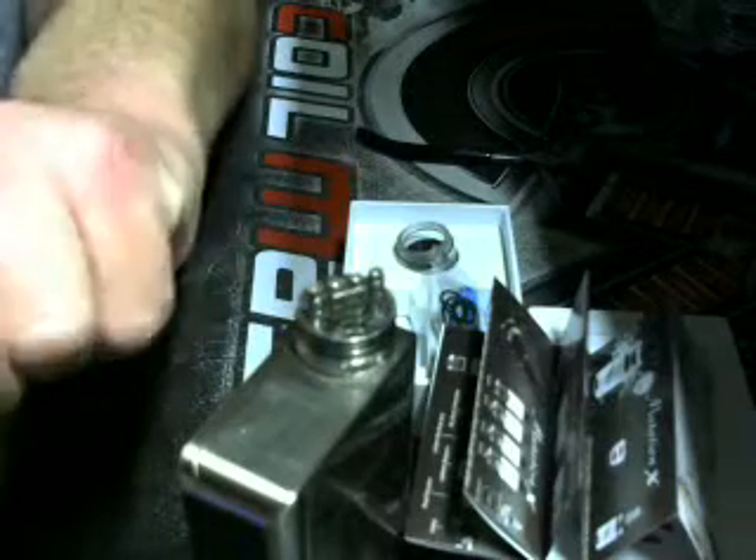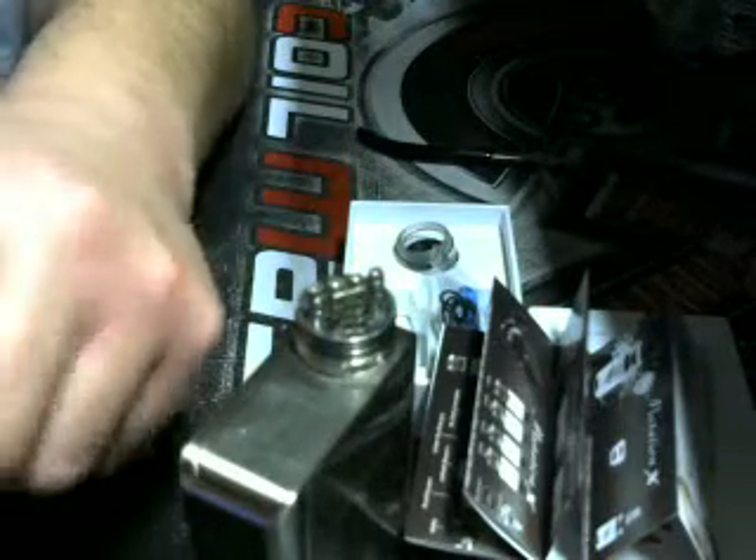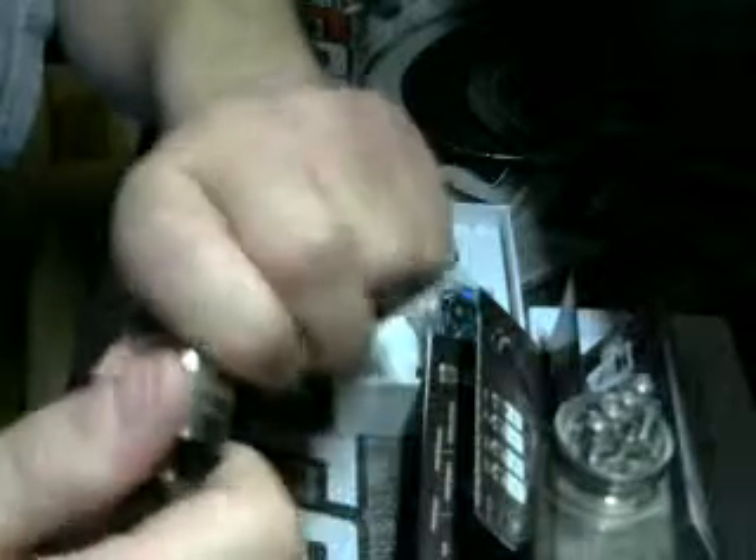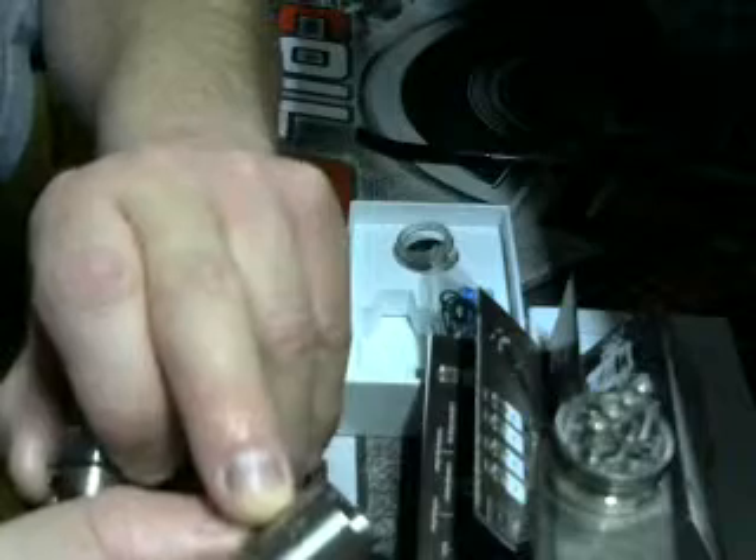This part is supposed to rotate — I think it might be stuck. I had it out yesterday checking it out. Anyway, that screws on there, and there it is. It's really tight brand new. You've got your thing that covers your air holes — you're supposed to be able to do three holes, six, or nine. You do have airflow on the bottom here also, which is right here, and there's one on either side.